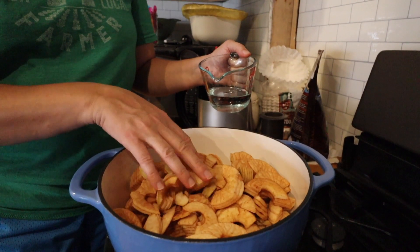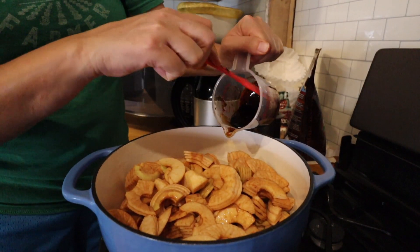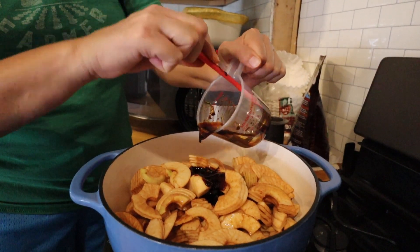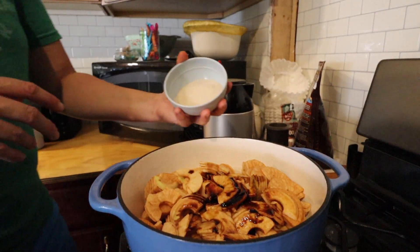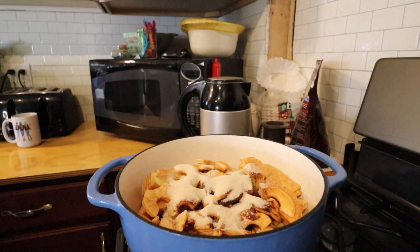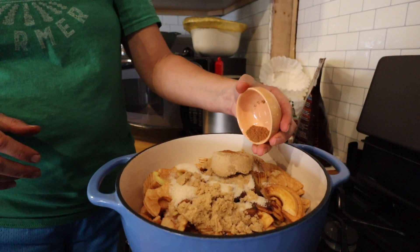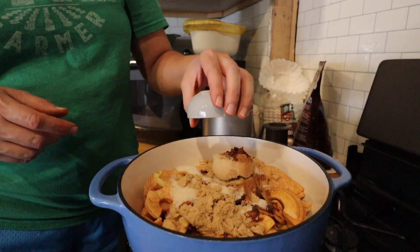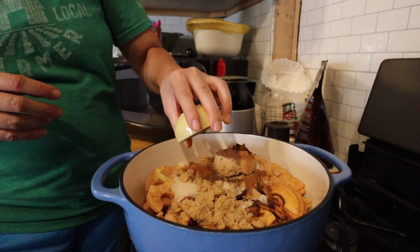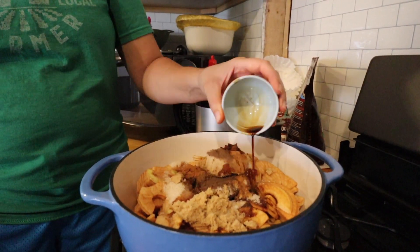I got my apples in the dutch oven. I'm going to add a half a cup of water, then a quarter cup of molasses — just regular molasses, though you can use blackstrap molasses if you want. I'm going to add in a half a cup of granulated or cane sugar, a half a cup of light brown sugar, half a teaspoon of ground nutmeg, half a teaspoon of ground cloves, half a teaspoon of ground allspice, half a teaspoon of ground cinnamon, a teaspoon of lemon juice, and lastly a teaspoon of vanilla extract.